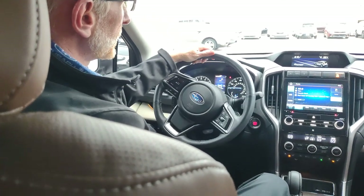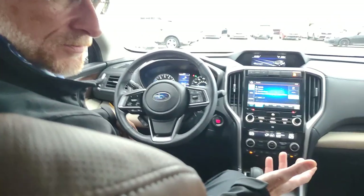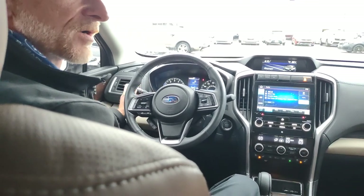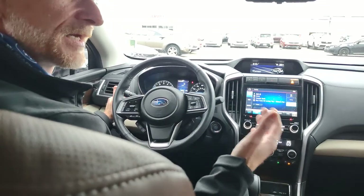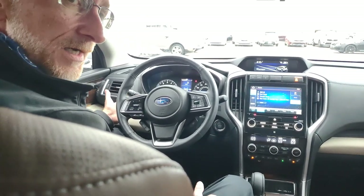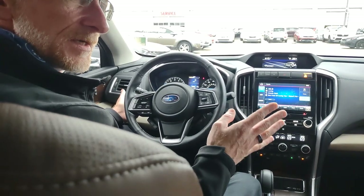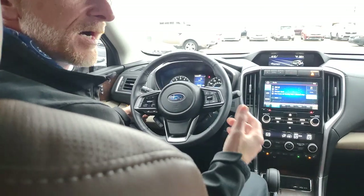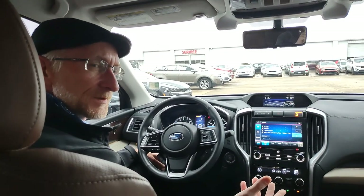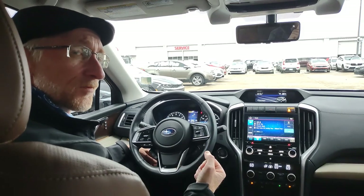This is also your turn signal control. You can lock the stick in place and it will continue blinking until you turn. One nice feature on late model Subarus is the bump — pressing the stick just a little bit but not locking it in place will make your turn signal blink four times and stop, which is great for lane changes. Some other manufacturers have three blinks, but personally I feel four is better.